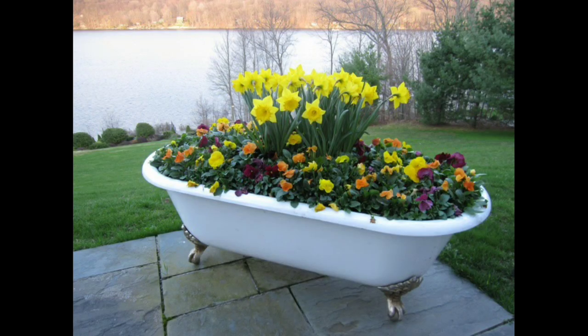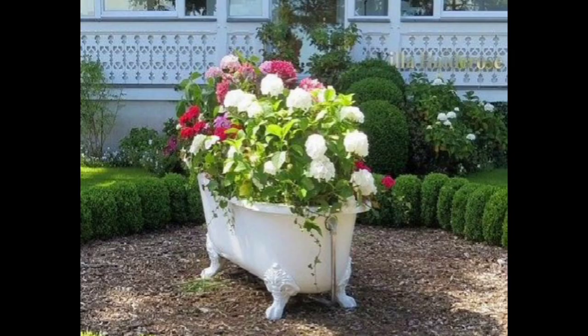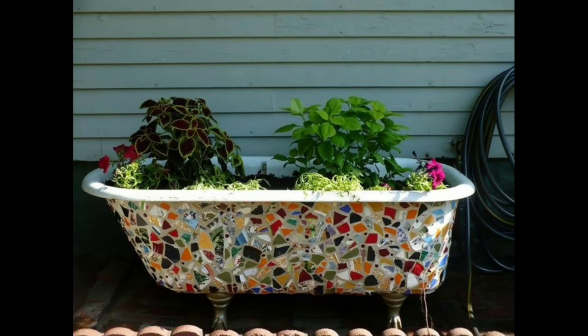Bathtub planters offer a creative and unique way to incorporate greenery into your garden or outdoor space. Repurposing old bathtubs as planters adds character and charm, creating a focal point that is sure to capture attention. With a bit of imagination and some gardening know-how, you can transform an unused bathtub into a stunning planter that breathes new life into your surroundings.